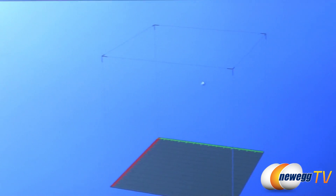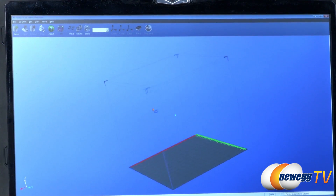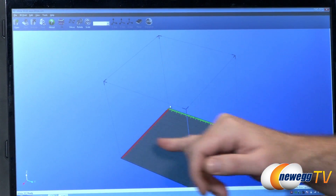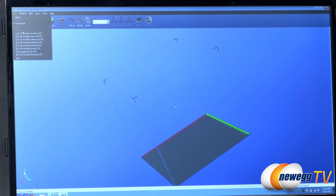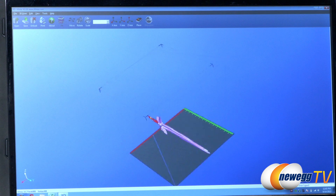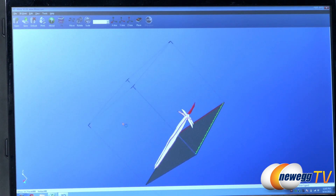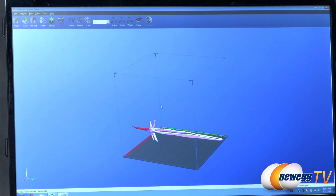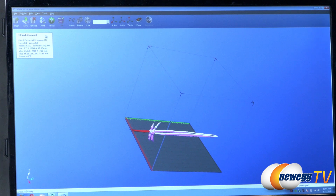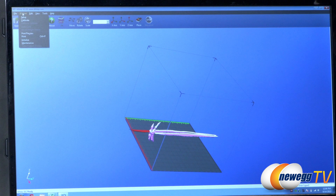Now let's take a look at the 3D software included with the Afinia H479. It gives you a 3D layout representing the available print volume, and you can rotate the view with your mouse. I'll load up the ice sword model. You can see it laid out on the 3D graph with X, Y, and Z axes. Pink areas indicate parts that are acceptable to the program; red areas indicate something needs to be fixed. You can click the Fix function and the program will automatically adjust the model.